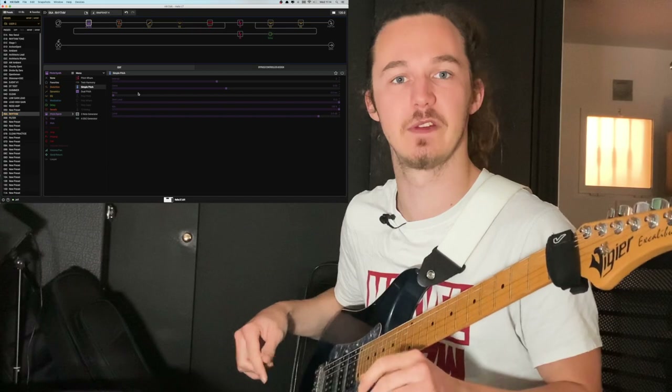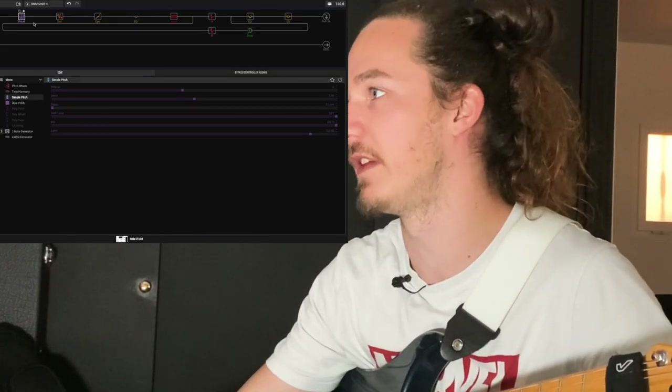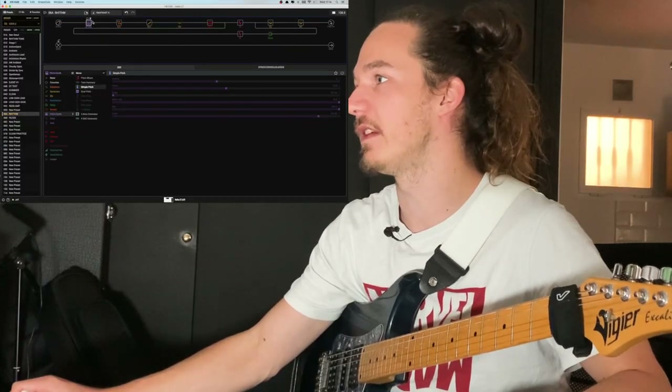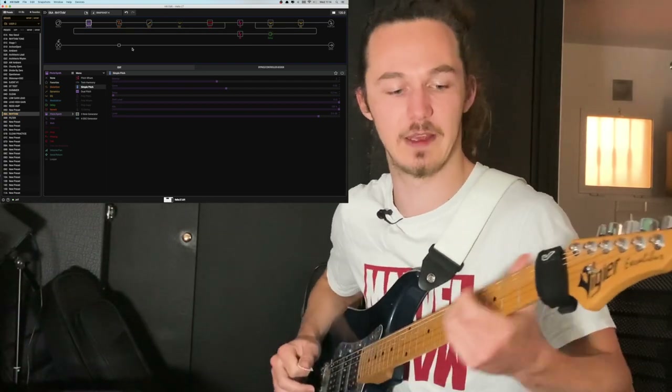Welcome to the computer — we're on the Helix Edit, which is where you can basically manage all of your presets like clean and whatever. On the left-hand side you've got all the presets, and here you've got the actual interface. This is my preset right now — I'm on my rhythm channel.